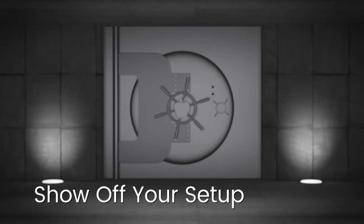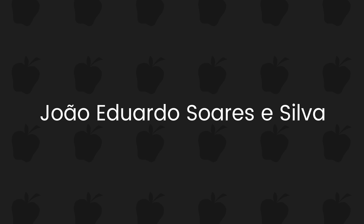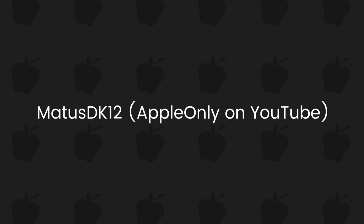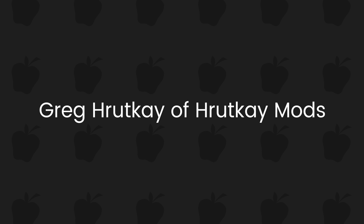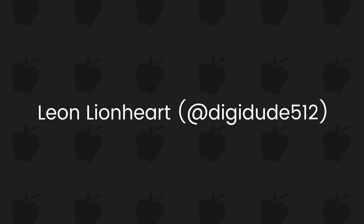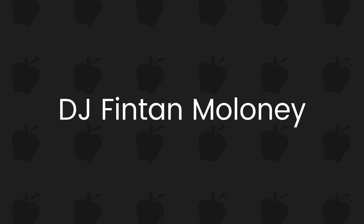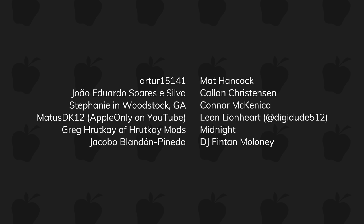Thank you, Colin, for sharing that — that was so cool, I even learned some stuff. Before I get to the Show Off Your Setup content, I just want to quickly thank our first patrons on Patreon: Artur 15141, João Eduardo Solares y Silva, Stephanie in Woodstock Georgia, MattisDK12 aka AppleOnly on YouTube, Greg Rutkay from Rutkay Mods, Matt Hancock, Callan Christensen, Connor McKenica, Leon Lionheart aka Digidude512, Jacobo Blendon Pineda, Midnight, and DJ Fintan Maloney. Thank you guys so much for helping support the show and keeping our content free for other techies.